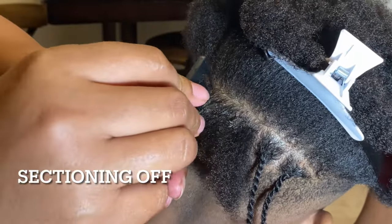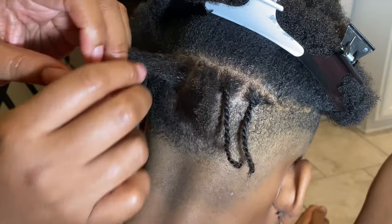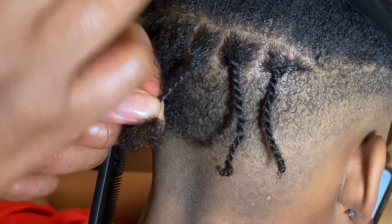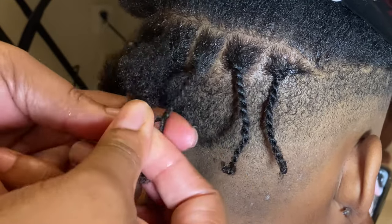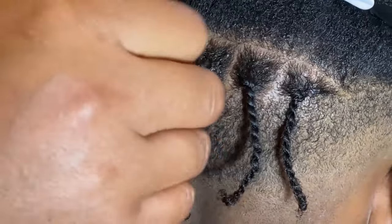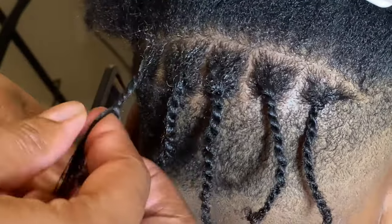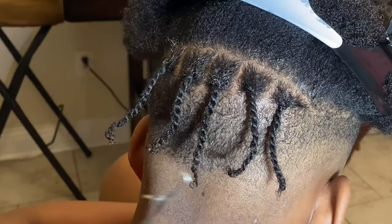I'm going to continue to strand the hair throughout his head so you can see how that's looking. Right now I'm just sectioning it off so I can start the two-strand twisting process. I'm adding a little Shine and Jam as I go — whenever you feel like the hair is really dry, just get a little bit and place it on the dry spots, because you want these to be frizz-free two-strand twists.